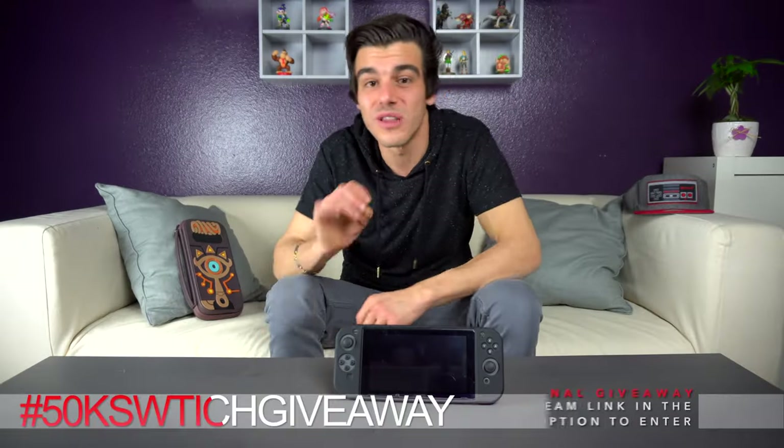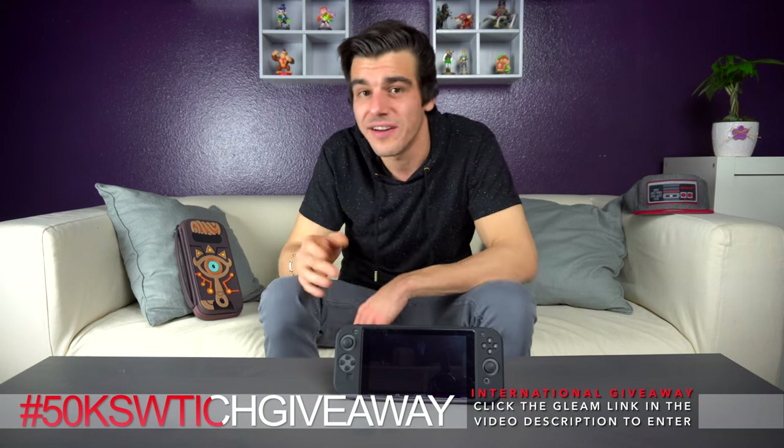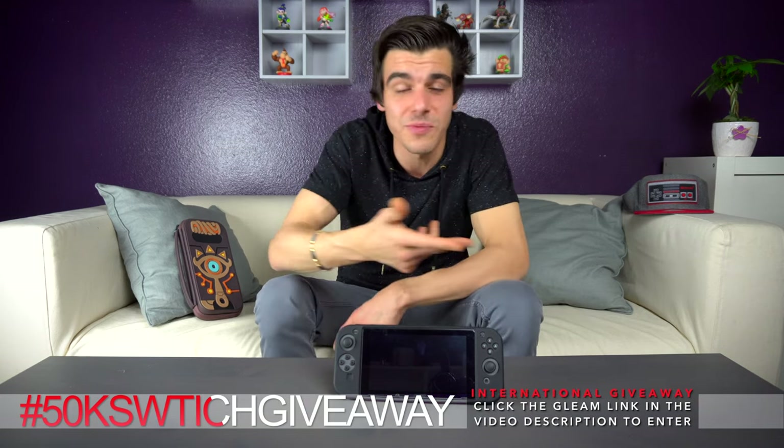So what do you guys think about the full-body silicone Switch case? I'd personally love to see more cases like this that are really unique. Let me know what you think, and if you've seen some crazy ones yourself. If you enjoyed the video, please remember to like it and subscribe for more Switch videos. Thanks and have a great day!